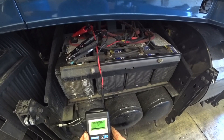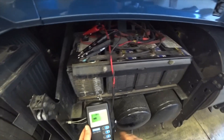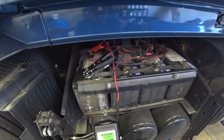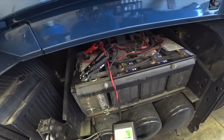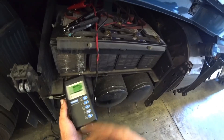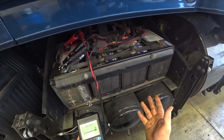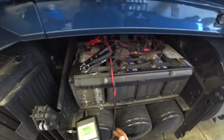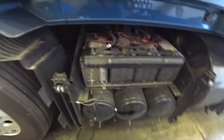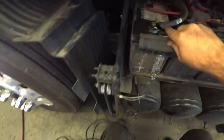Testing in-vehicle, top post, four regular flood batteries at 730 cold cranking amps. The pack test is saying good at 1,821 cold cranking amps. But if you total them up - 730 times 4 is 2,920 cold cranking amps total - and it's saying 1,820, so they are low. This test came back 'check pack' earlier, so we're going to check the batteries individually.